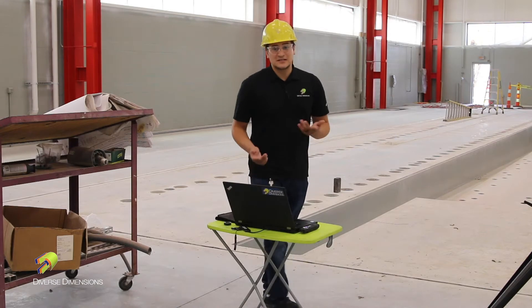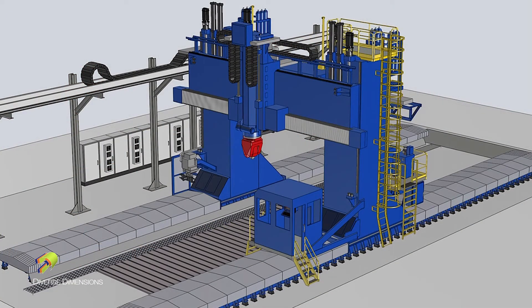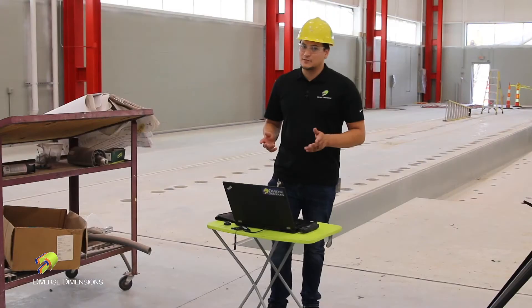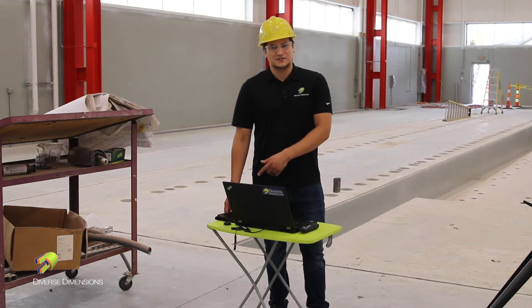Betts Industries is actually going to be taking delivery of their new toy and it's going to pretty much occupy this entire space here. They just had a brand new pour of concrete and they want to know how flat it is, so I'll show you how to do that on Talisman.